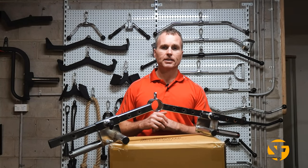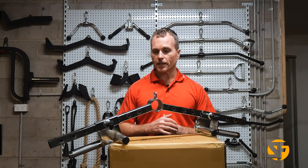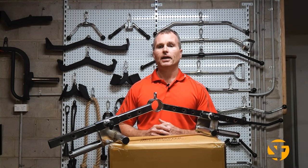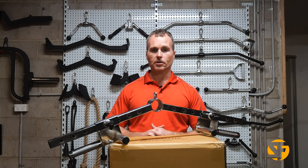For personal trainers, the level of adjustability and the number of exercises it offers is perfect — especially when you consider how affordable it is.